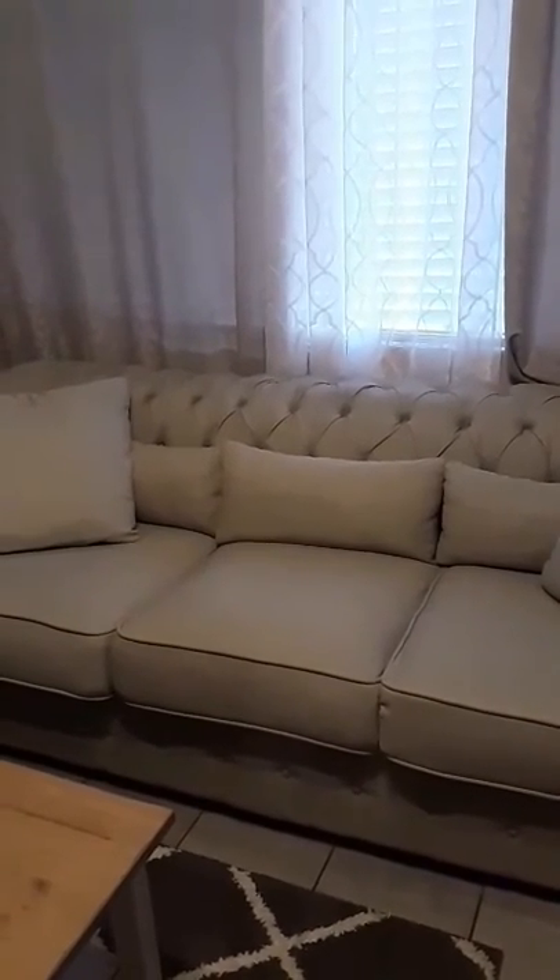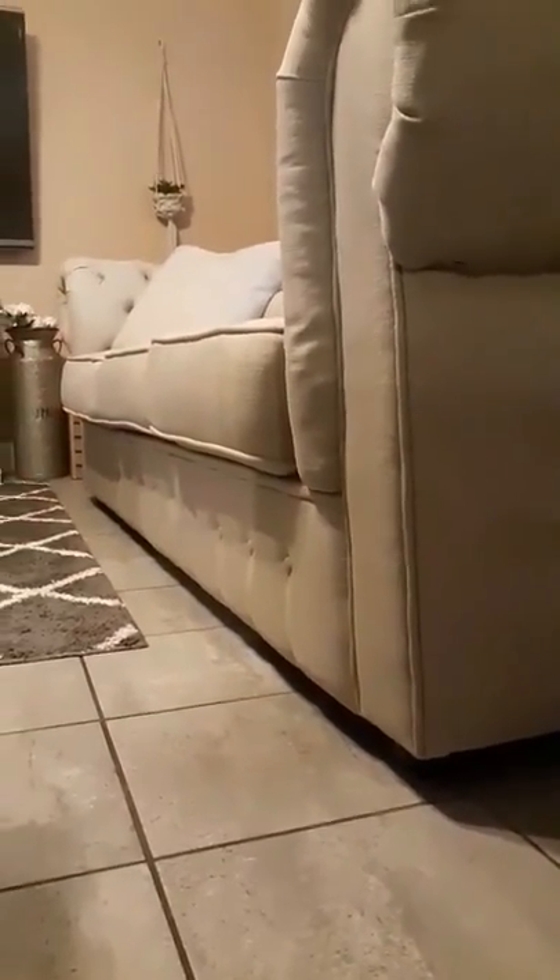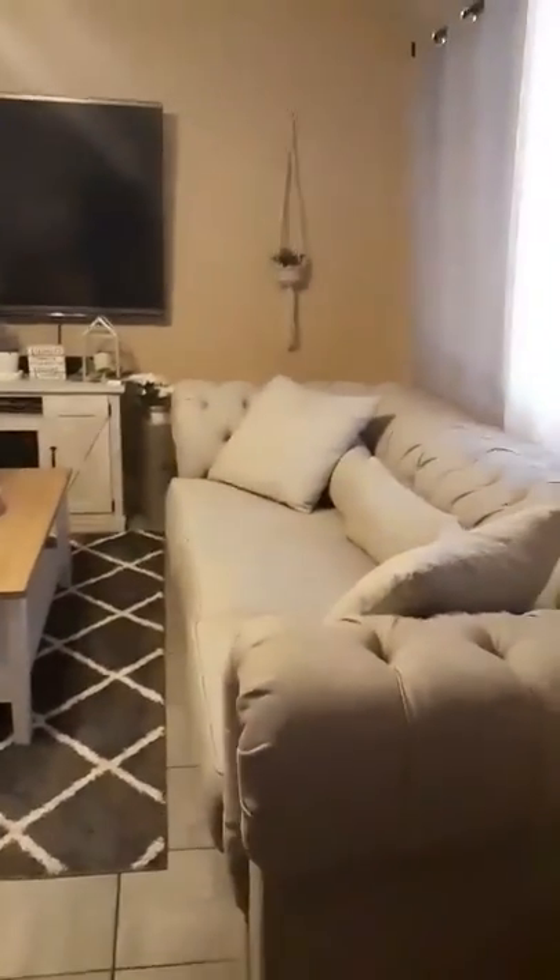First, I want to show you guys the full sofa. As you can see, it's tufted all around the back. Going around the back by the wall, there is a little gap there between the wall and the sofa. Down here is where the legs are — as you can see, they are very short, so it's not a very tall sofa, but it's not very low either.